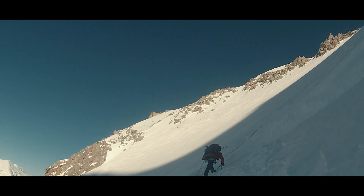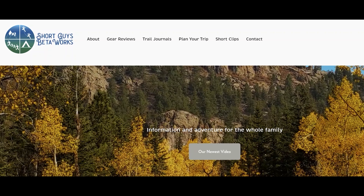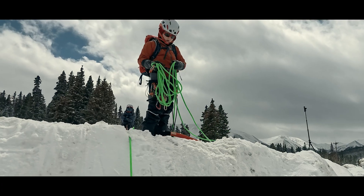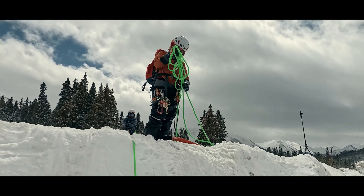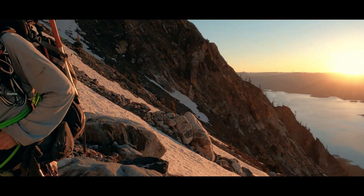Do you climb on or plan to climb on glaciated peaks? Got one on your wish list? Let us know in the comments. Thanks for watching. Please like, subscribe, and share if you want to support us. For more information, you can go to our website at www.shortguysbetaworks.com. You can check out our fairly recent video on a base system for a three-person crevasse rescue, or maybe check out our entire glacier travel series. We'll see you next week and keep on getting more out of that big outside.